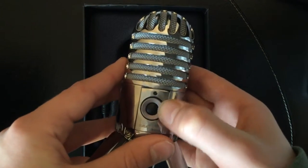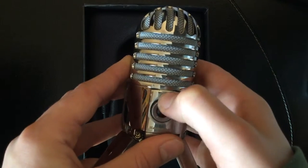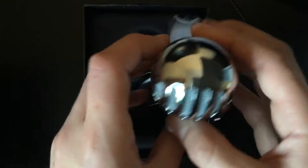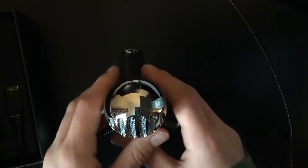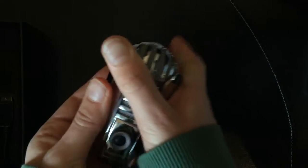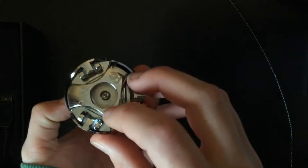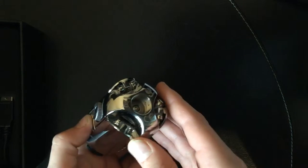We'll fold all the legs down. Here we've got a volume button that you can use to control the audio coming through your headphones, and in the middle there is a mute button. The legs are very useful — you can adjust them in multiple positions. You can also tuck the legs in and mount it to a microphone mount, and I'm sure you can get adapters for tripods as well.